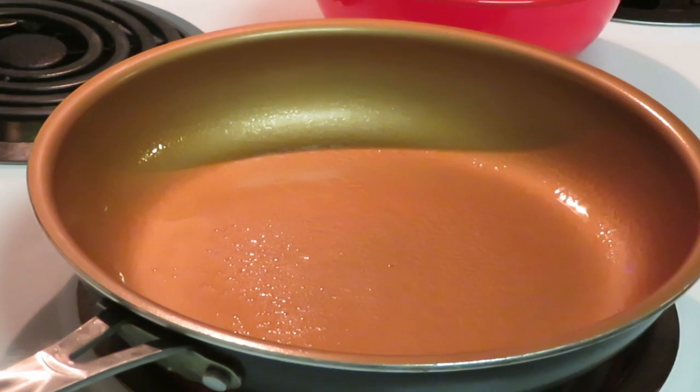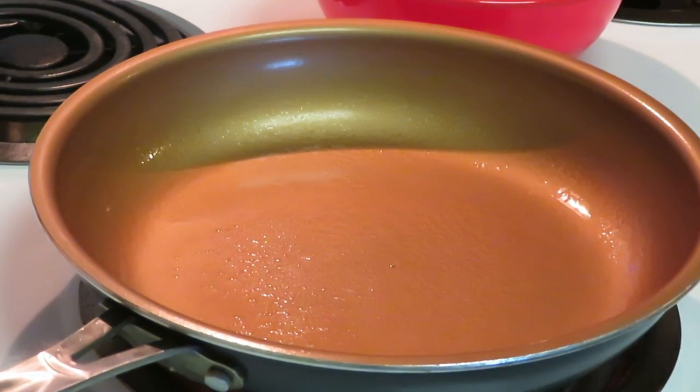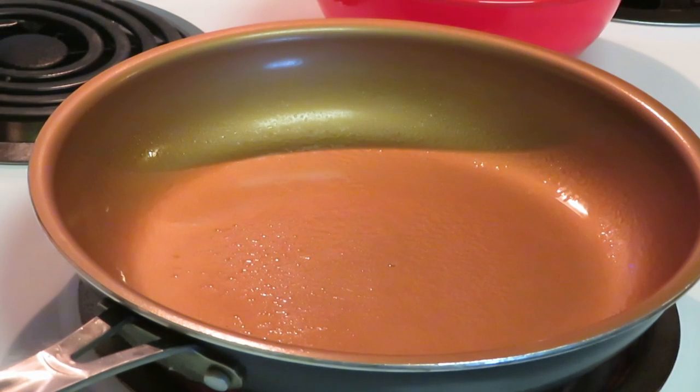I forgot to tell you guys what we're doing this morning for breakfast! You guys see I've got the bacon in the oven. I'm gonna get these eggs scrambled, and I've got some leftover doughnuts — we're gonna make doughnut breakfast sandwiches. I'm gonna take the doughnuts, slice them in half, and then put the bacon and egg in, like a breakfast sandwich, but using doughnuts.